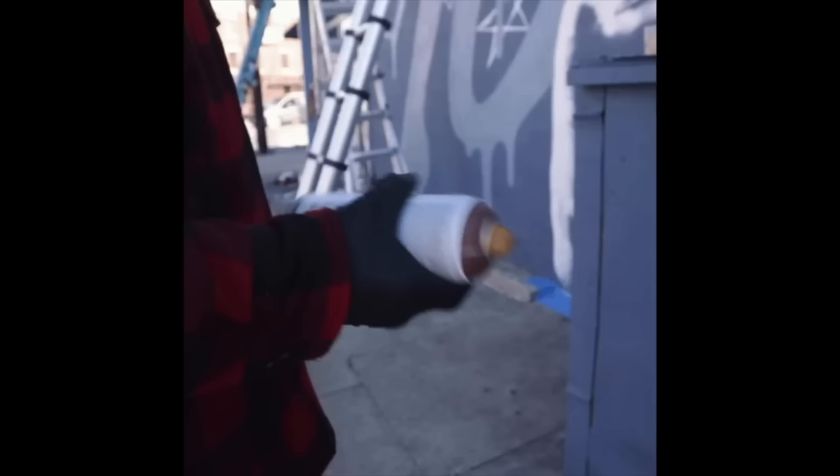Mistake number seven: not shaking your cans and mops before you leave the house. You don't want to be going out there unprepared — rattling cans, rattling mops, making a whole bunch of noise and drawing unnecessary attention to yourself. Not getting prepared properly before you leave is a big mistake.